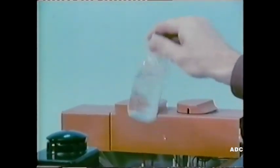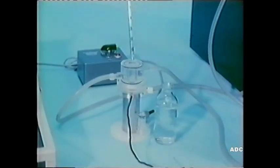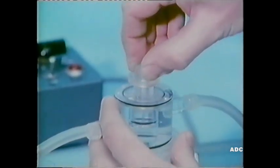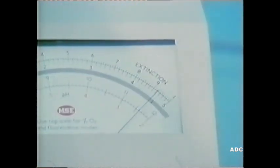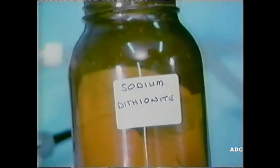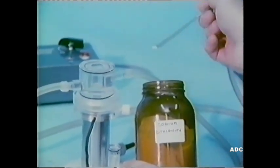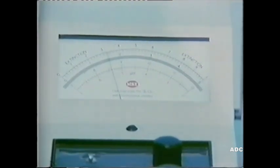First a demonstration. Here's some well aerated water. If we put some into the reaction vessel, it must be kept well stirred, hence the magnetic stirrer. The voltmeter indicates that there is oxygen dissolved in the water. If we now add a reducing agent, such as this sodium dithionite, which will use up all the dissolved oxygen, the voltage rapidly falls to zero.